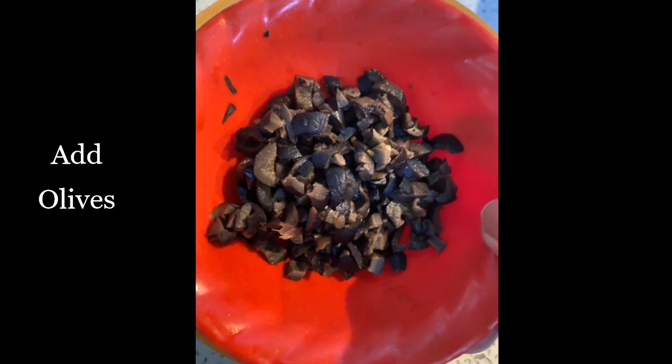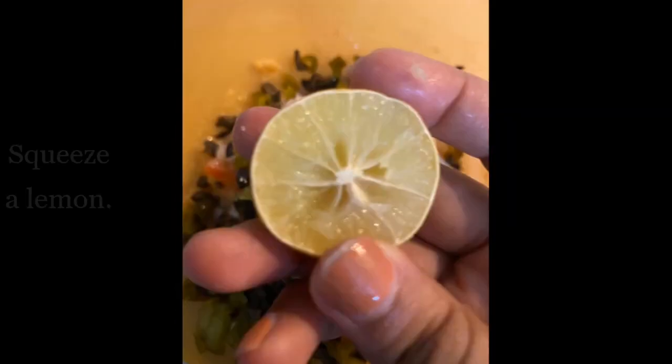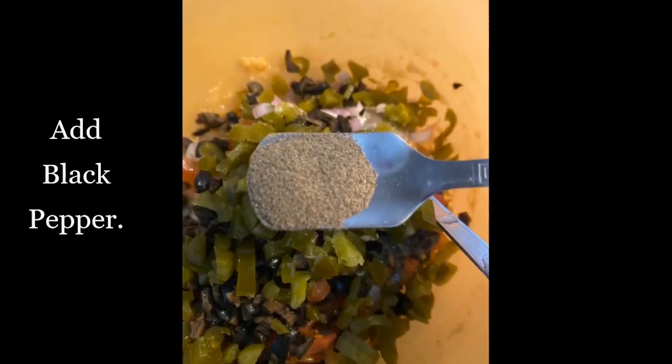After adding tomatoes, we will be adding olives. Now add your jalapeños — you can add your favorite vegetables in this. Now we will be squeezing a lemon into it. After squeezing the lemon, we will be adding our black pepper and some...